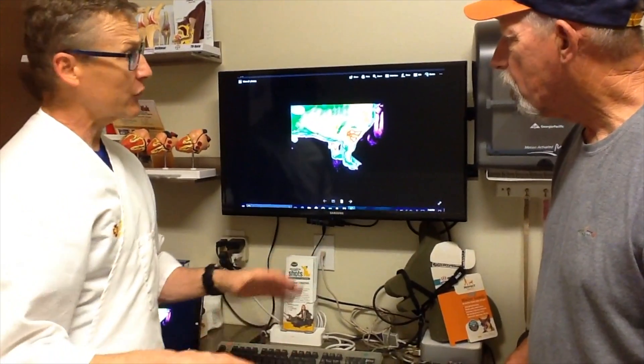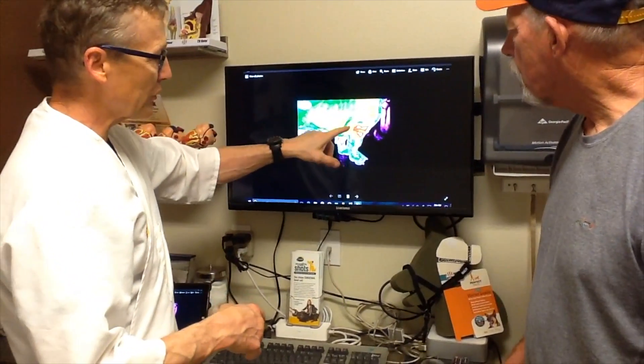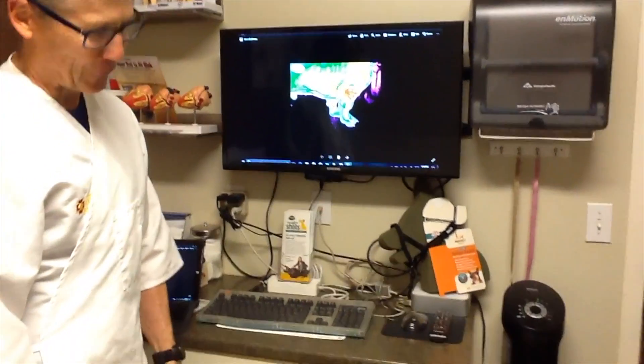In a dog like him that's not showing the lameness very much, it's really helpful to narrow down whether it's the shoulder, the elbow, or the wrist — because otherwise you might assume the problem is higher up in the leg.